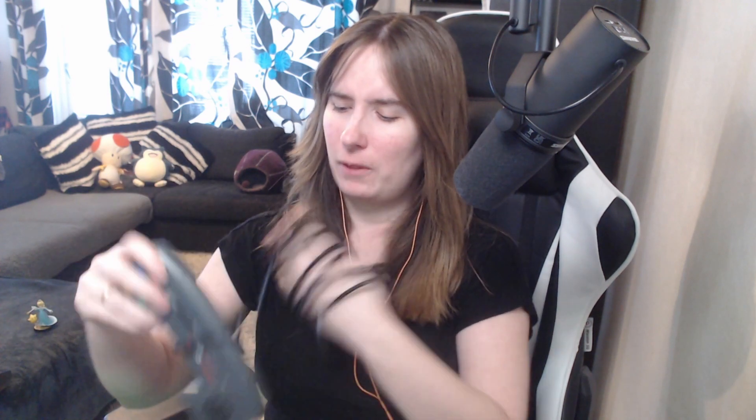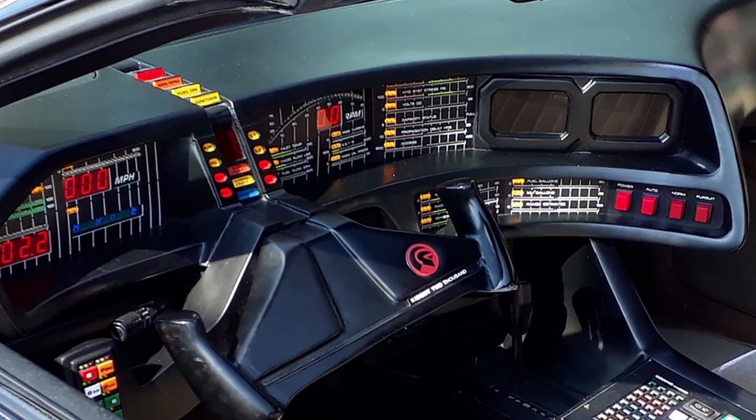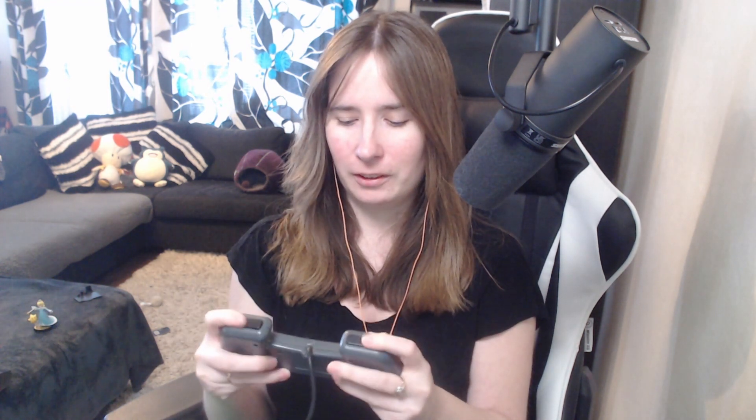So this is an Amiga CD32 controller — I was going to say joystick but no. What the heck, this reminds me of the steering wheel from Knight Rider. Hello Michael! Wait, it's the wrong way. This is not comfortable. Hey, shoulder buttons — at least there's a start and pause.